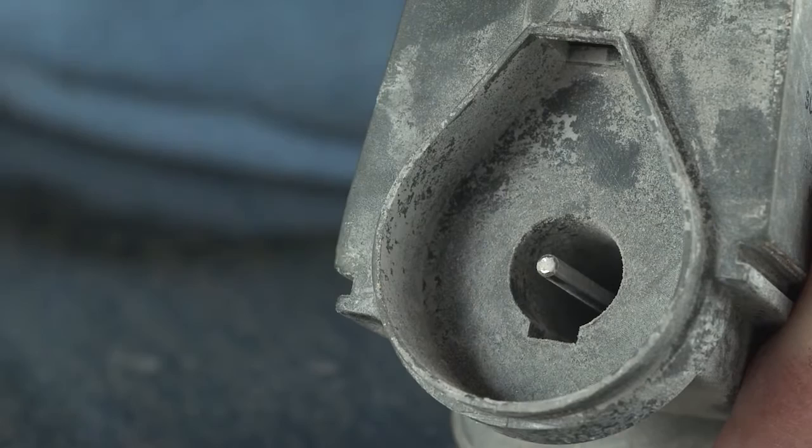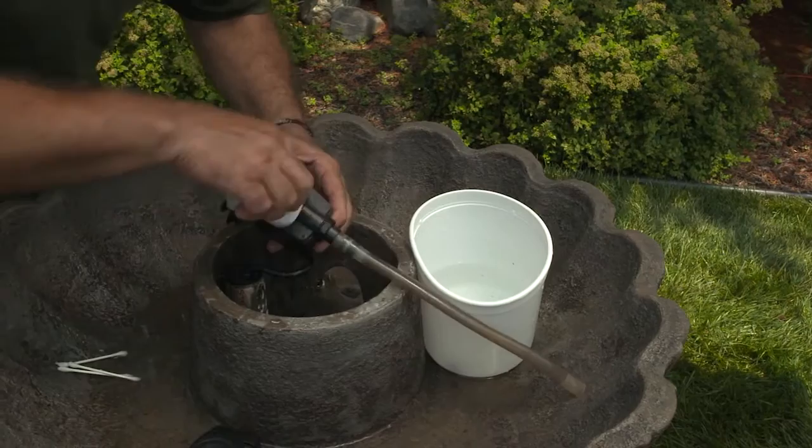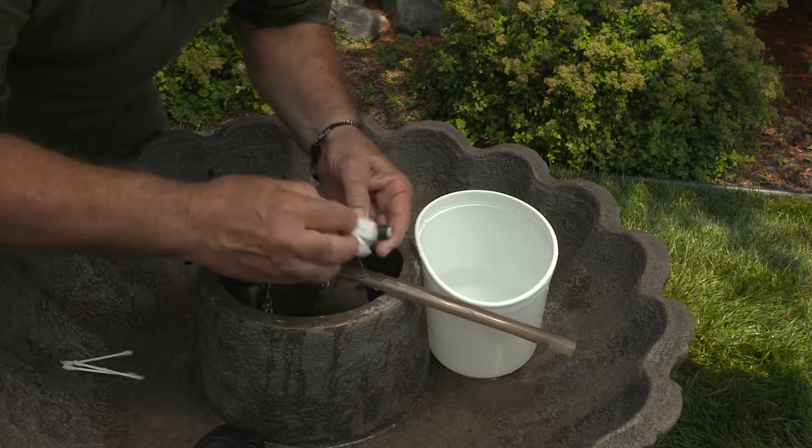Calcium deposits or minerals found in water cause the white buildup or film that you see on the pump impeller and impeller magnet. Use a clean rag soaked in the cleaning solution to remove the white film. Using the same solution and a q-tip, clean the inside area of the pump.